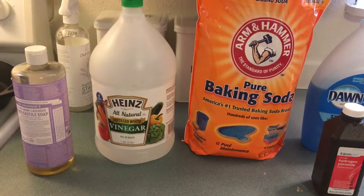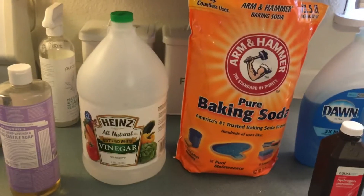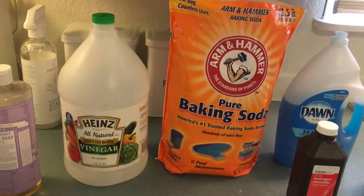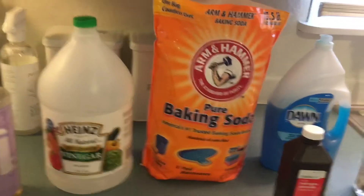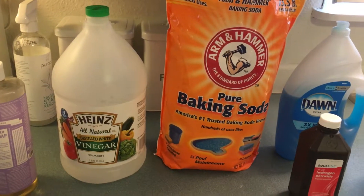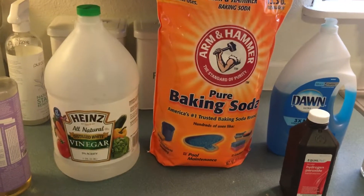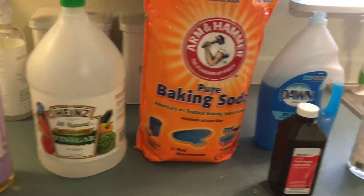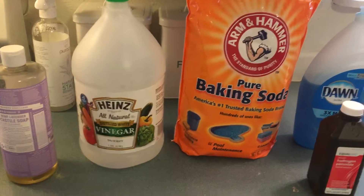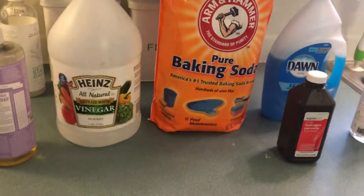Baking soda is really good in your baby's bath water if they have a rash on their bum — my mom used to always do that. For deodorizing bottles: if you have left a glass bottle or water bottle and it gets moldy, just do a little bit of vinegar and a little bit of baking soda in there. After it fizzes, put the cap on and let it sit for a few hours and you should be good to go. You won't have any mildew buildup and it will be completely sanitized.